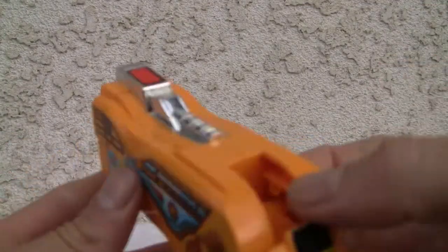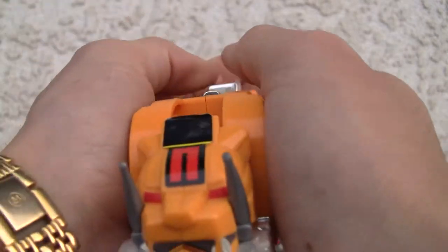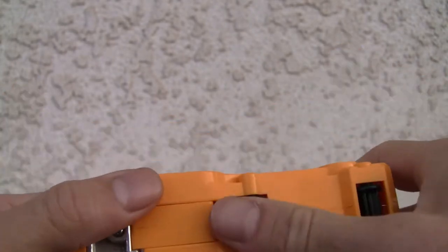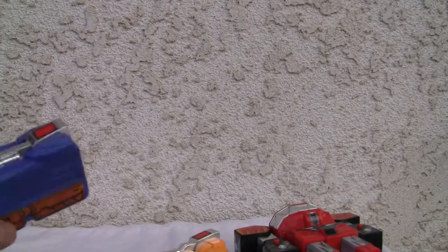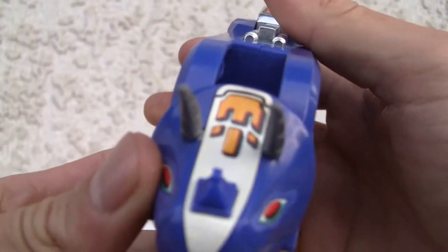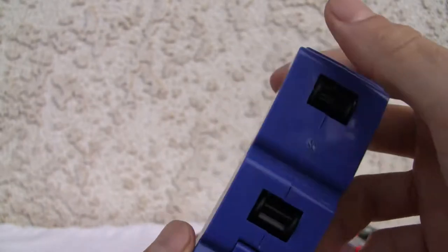Same thing with the Megazord here. You've got the Dinozords. I don't know what... Sabertooth, I guess. If you remember all that nonsense from back in the '90s — I was never a big fan. It rolls around, just nicely I guess. Here's another Dinozord — Triceratops, if you remember. More sticker sheets, a lot of stickers. Again, it rolls around.